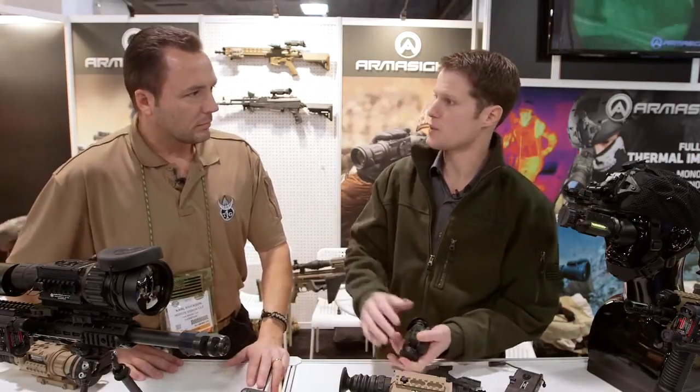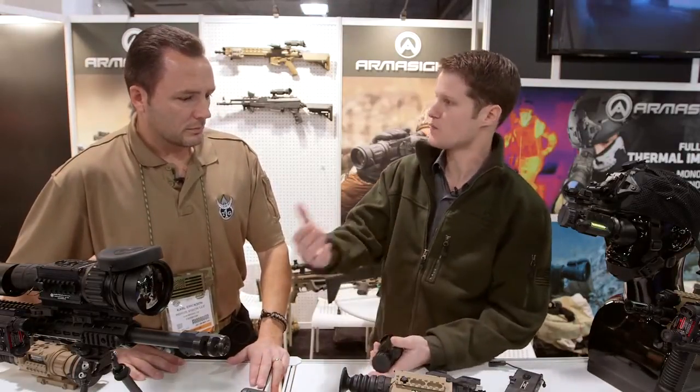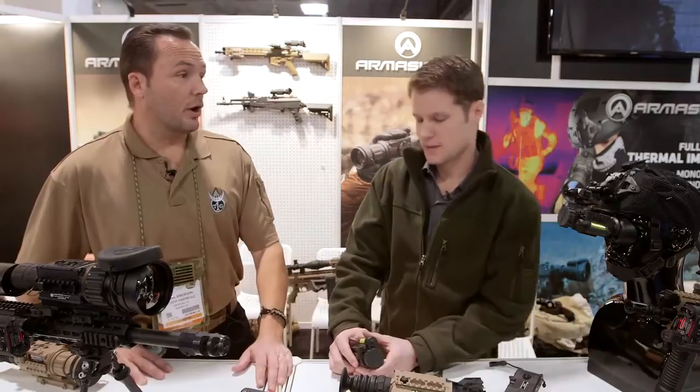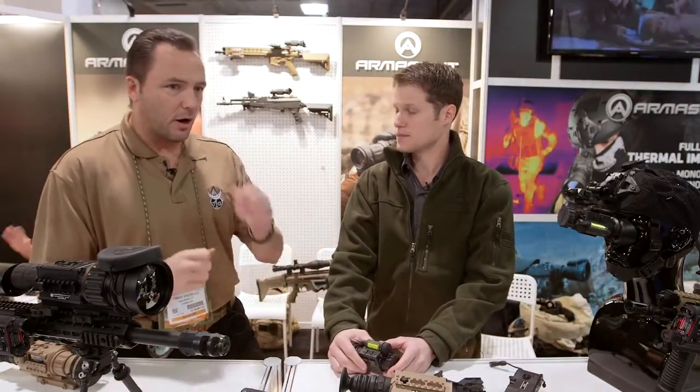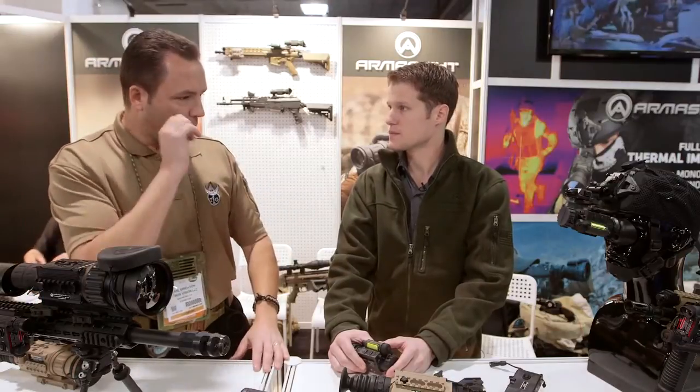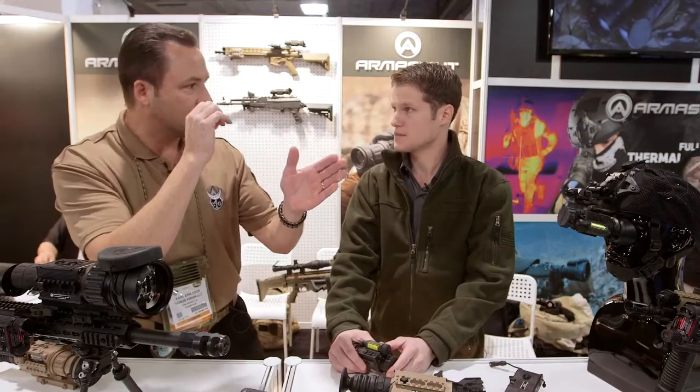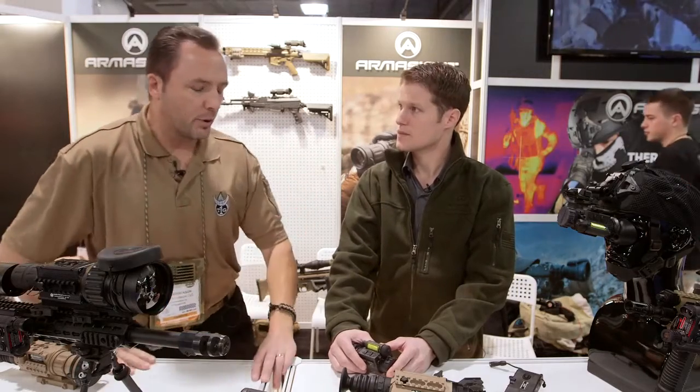There's a red visible option and an IR option. For the commercial market or law enforcement, where something may be better pointed out with visible laser, you can use that red laser. Say you're law enforcement — you get a call, a guy runs — you get out of your car, pull your little handheld thermal off your kit, one patrolman could find the target and then use the visible laser to point him out to the others.